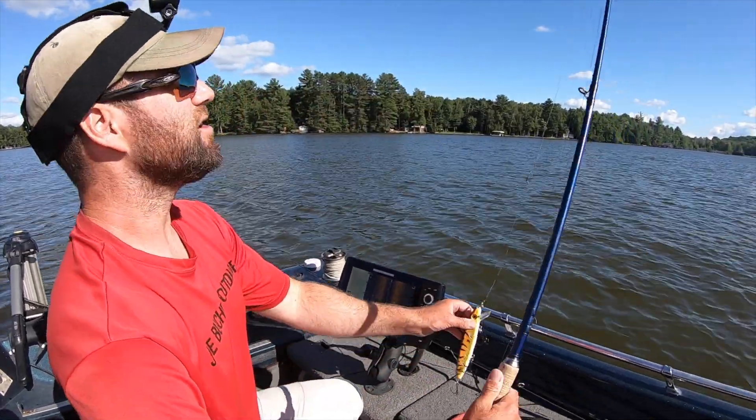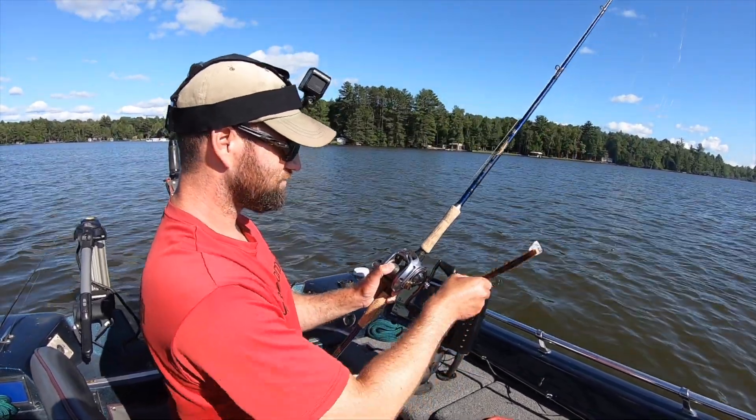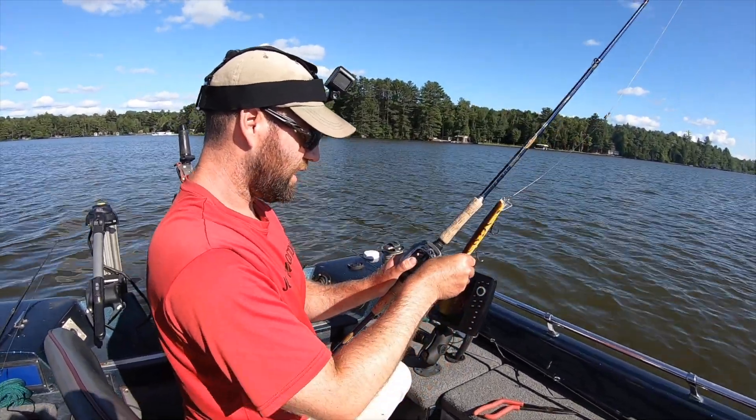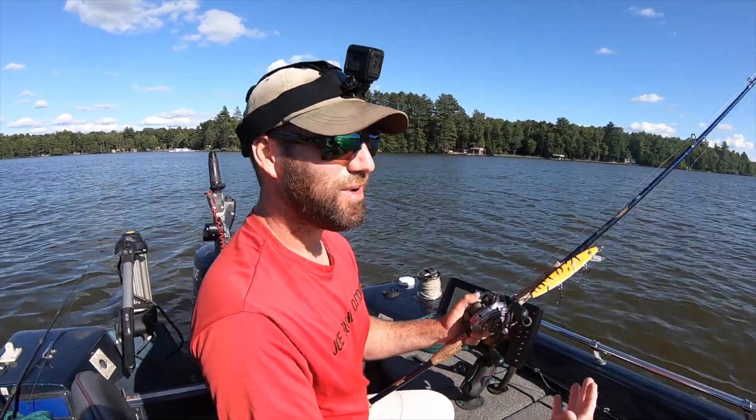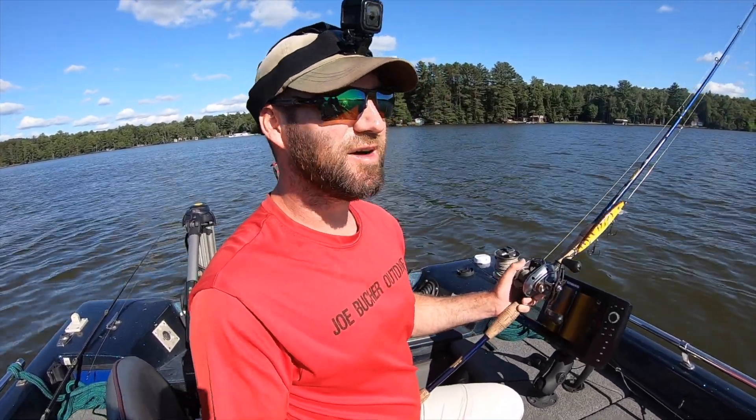So there you have it guys — how to sharpen hooks, and how to retune your lure after you've caught a muskie, and we're going to get back at it. Papa Charlie's on the board. We're going after muskie number two. I really hope you're enjoying these advice from a guide segments. And as always, thanks for watching.